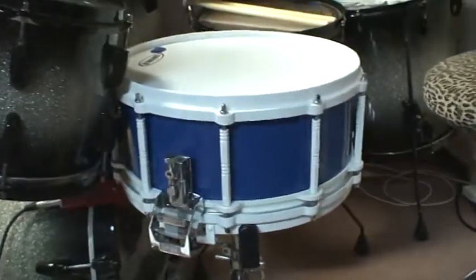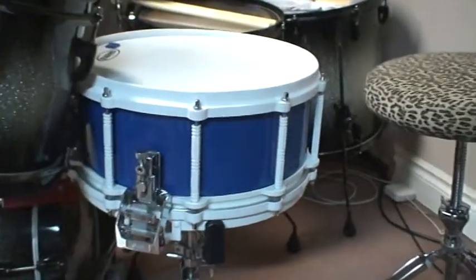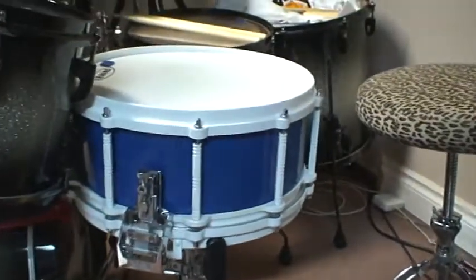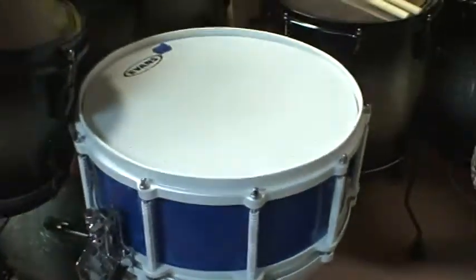Here's just a quick shot of my Pearl brass free floating snare. It's a 14 by 5, I believe. Got it powder coated at a custom automotive shop here in the city. Looks great.